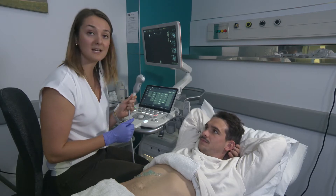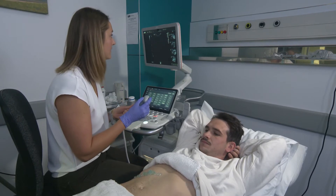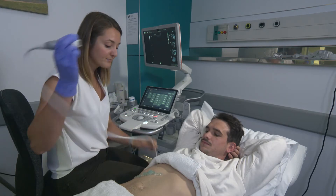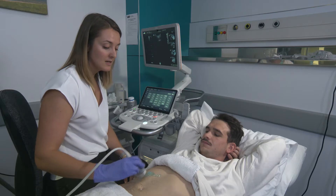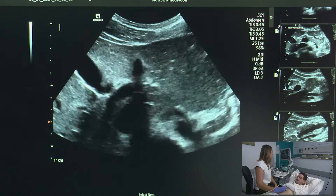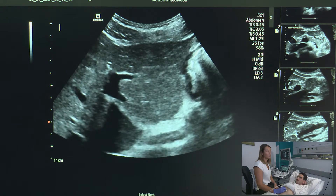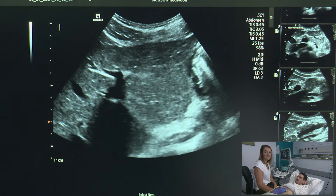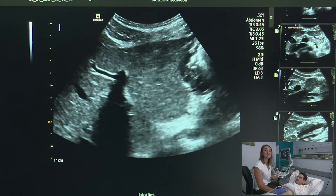The next thing I'm going to do is select my probe and I'm going to be using a 5-2-1 — a 5 curve linear — so I can get adequate depth and penetration. Before we actually start scanning, we want to make sure that we can identify the liver. It's always important that when we start scanning an organ, we start superior to that organ, so that if there are any exophytic lesions, we see them.